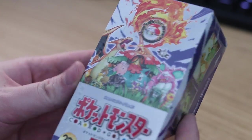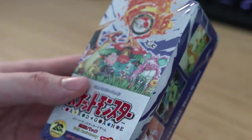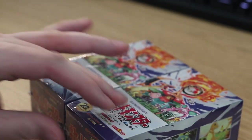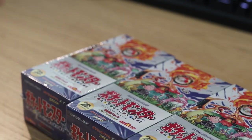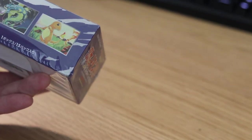Hey, what's up, Quick Brown Fox here. Today we're doing an unboxing of the 20th Anniversary Japanese card set, which is based on the original base set. I got three boxes from Japan in the mail today and we're gonna do an unboxing, so let's just get into it.